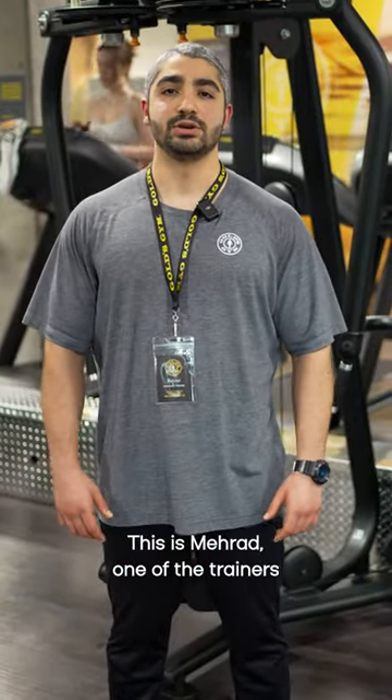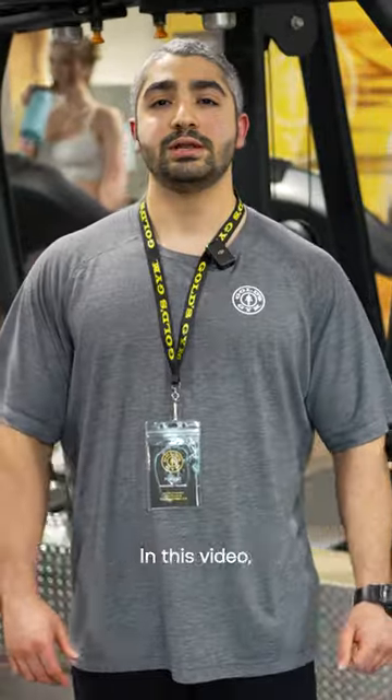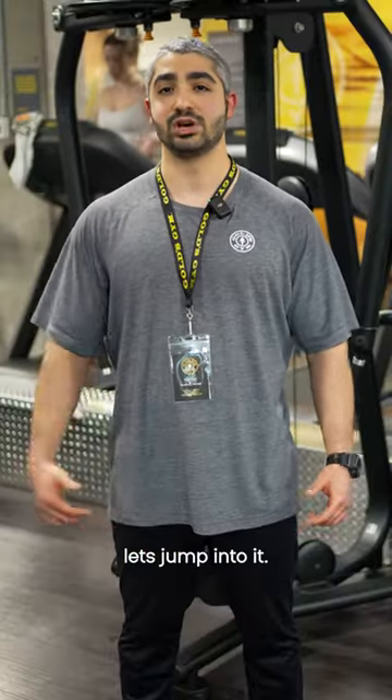Hey everyone, this is Mehrad, one of the personal trainers here at Goldsing West Huawei. In this video, we're going to cover a pec fly exercise. Let's jump into it.